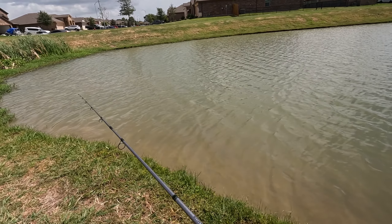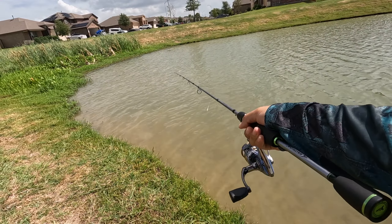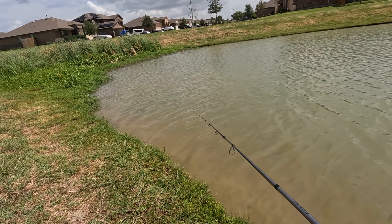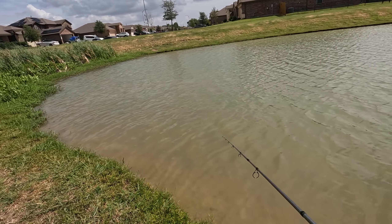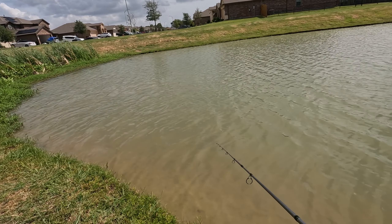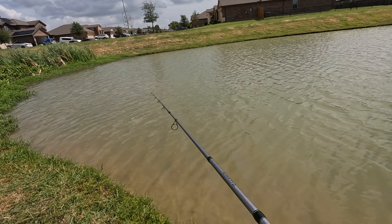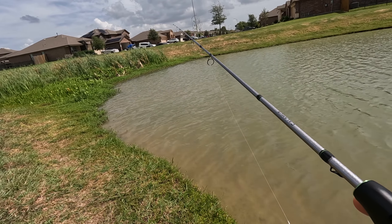All right, last spot of the day. This spot normally holds fish so they better be out there. We're struggling today - come on bass, where are you? There has to be some back here - they're in that grass way back there. I think you run the risk of getting snagged though.